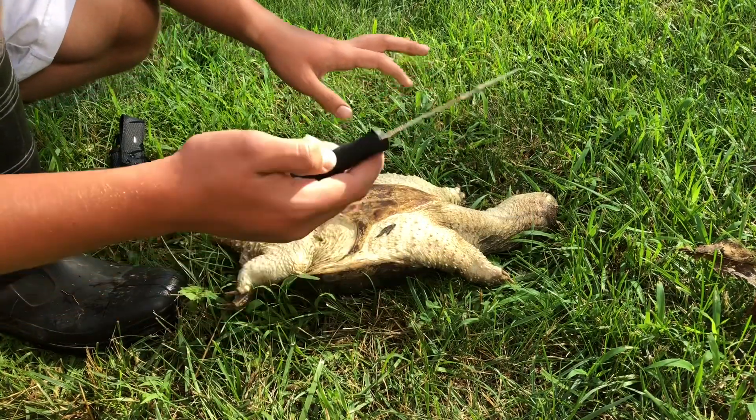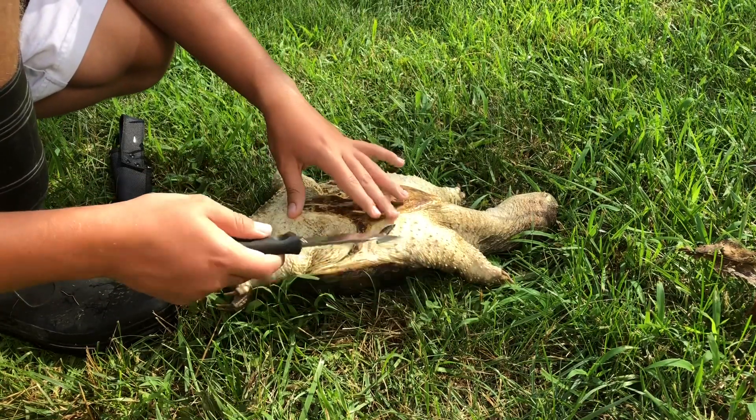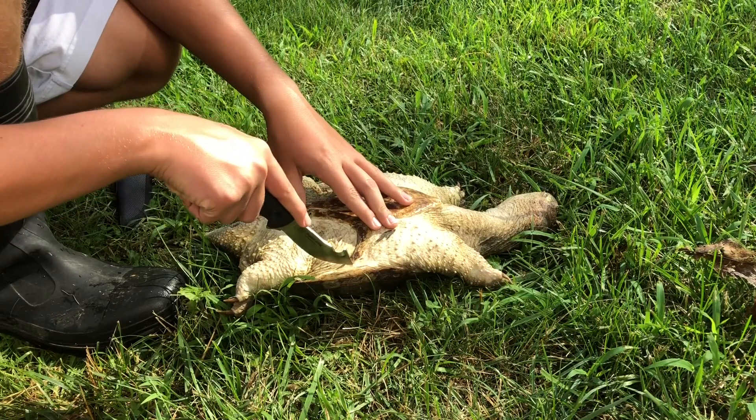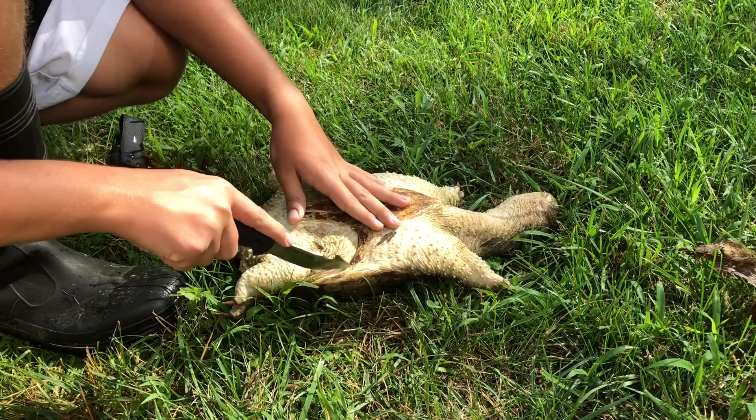I use this one for skinning deer, and it goes through deer ribs, so this should work. You're just going to get right at that because it's a little softer right there also.